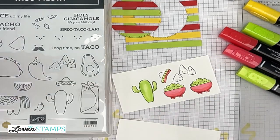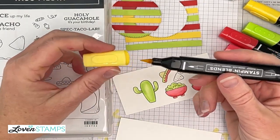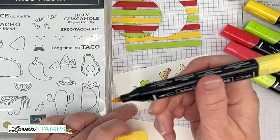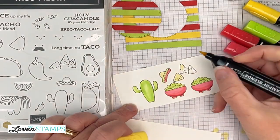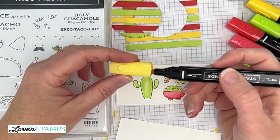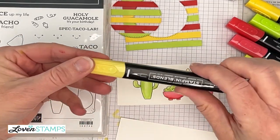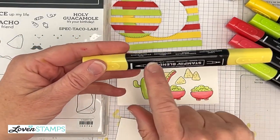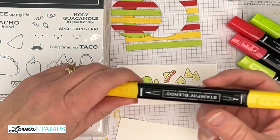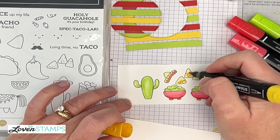My favorite tip is to just go ahead and give them a try. Please be aware that we've been trained our whole lives to use markers that are round. These markers have a square barrel — they are not meant to be twisted at the cap. We have this tendency to want to twist caps off. Don't twist these. There are seams in the barrel, and if you twist, you're going to break them. Just pull straight off with your caps so that you keep your markers in healthy shape.